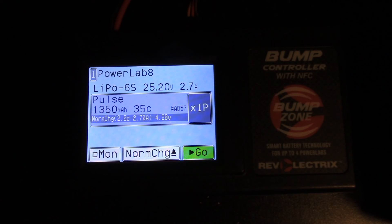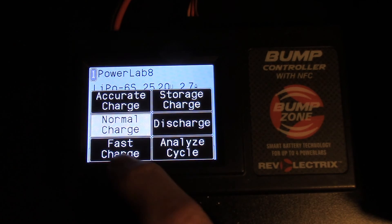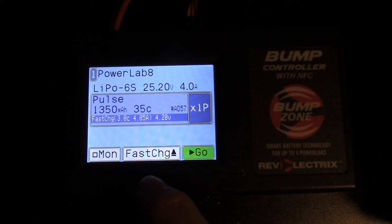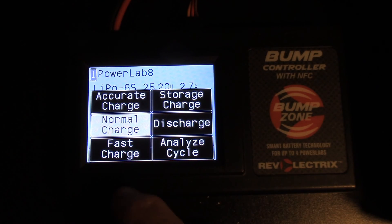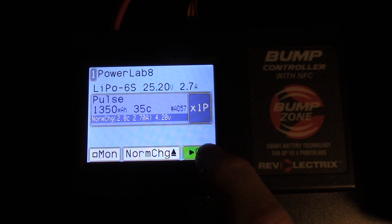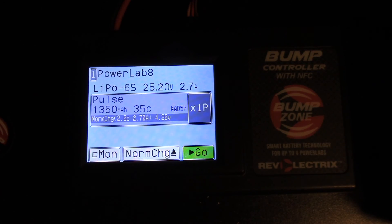Now we can use this tag. You can see it pulls up my Pulse 1350 milliamp battery and I can choose accu charge, fast charge — fast charge moves it up to 3C — or my default is normal at 2C. I could also discharge or do a store charge. Just plug in your battery, hit go, and that's it. That's how you program bump tags for your batteries — thanks for watching.